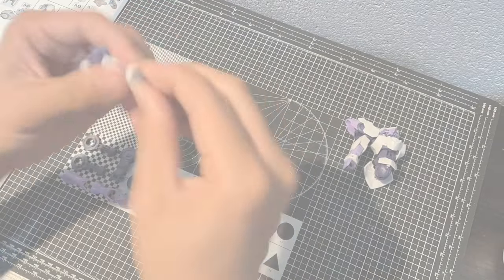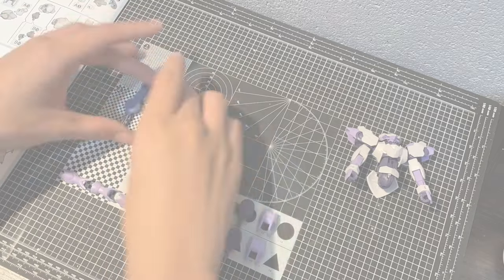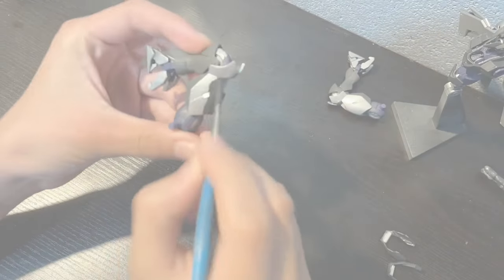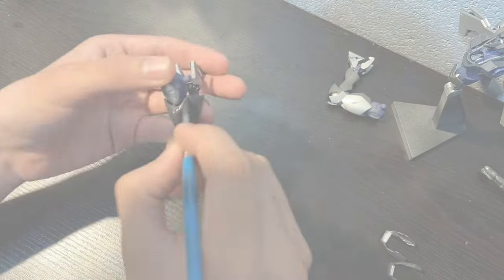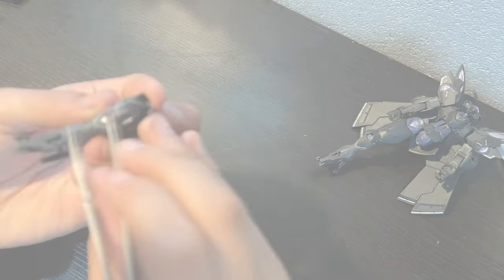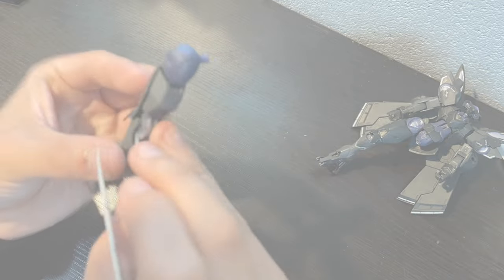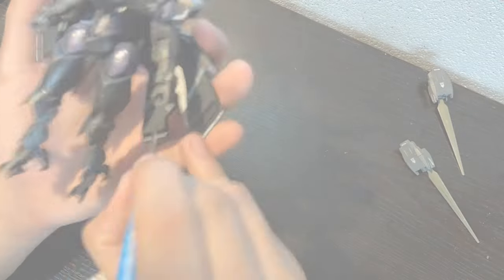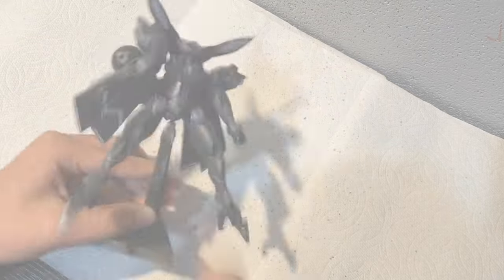Hello everyone, glad you could make it here today. In this second installment of the High Grade Witch for Mercury series, we'll take a look at the High Grade Begwirbeu. This video was an interesting one to make, as my local hobby shop first stocked these last September, and I planned on picking this kit up for my first Witch for Mercury video before it sold out within 12 hours. But after only 4 months of waiting, we can finally build and paint this, so let's take a look at what's in that box.